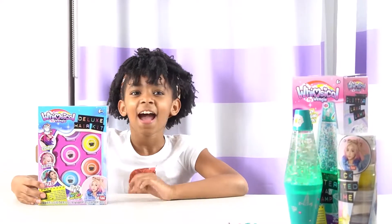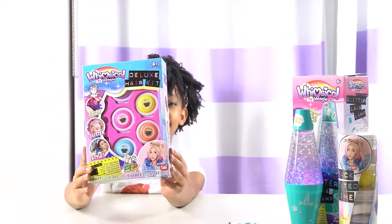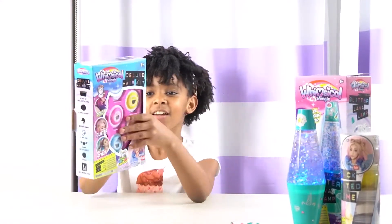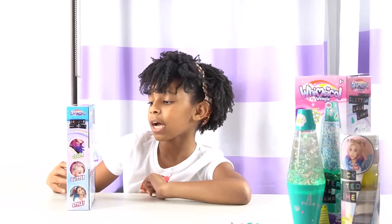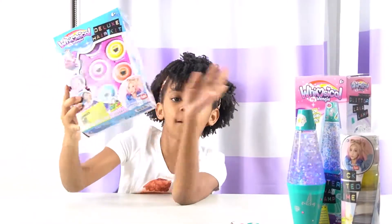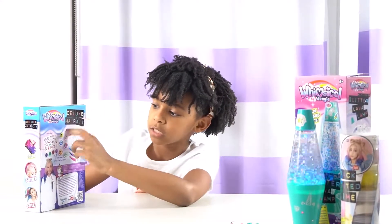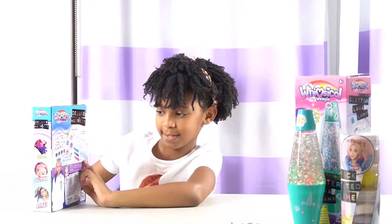Hey guys, welcome back to my channel! Today we are doing another Whimsical by Wengie set — this one is a deluxe hair kit. So it looks like we have one, two, three, four, five, six hair tops slash sliders. This is a way to get your hair colored without making a mess — you don't have to dye it, and it's easy to take out. We also have a tattoo sheet, hair chalks in yellow, pink, blue, purple, orange, and green, and an iridescent tattoo sheet.